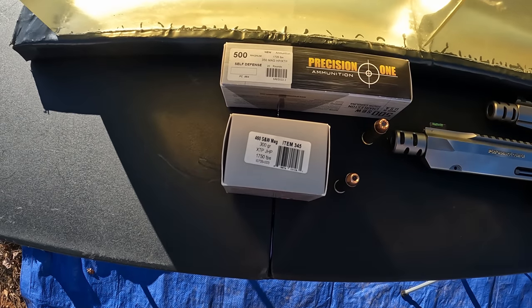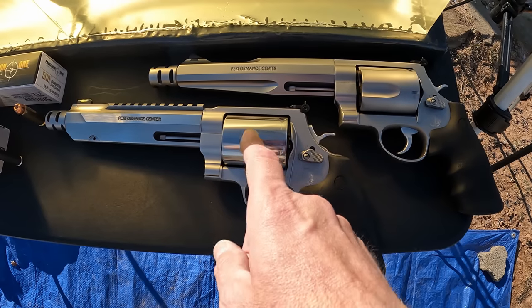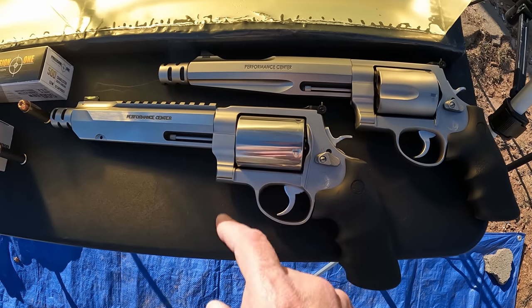As you can see, what we're running them out of here are two Smith and Wesson revolvers, both of them Performance Centers with seven and a half inch barrels — same barrel length. One of them's a 500, one of them's a 460. But I think no matter what results we get here, this one's definitely gonna be something to see.